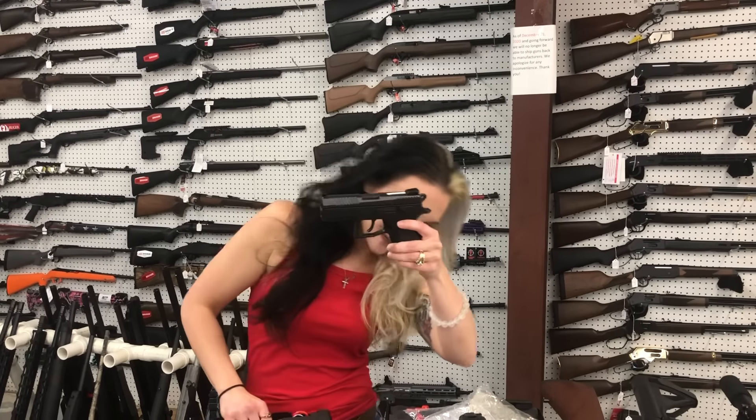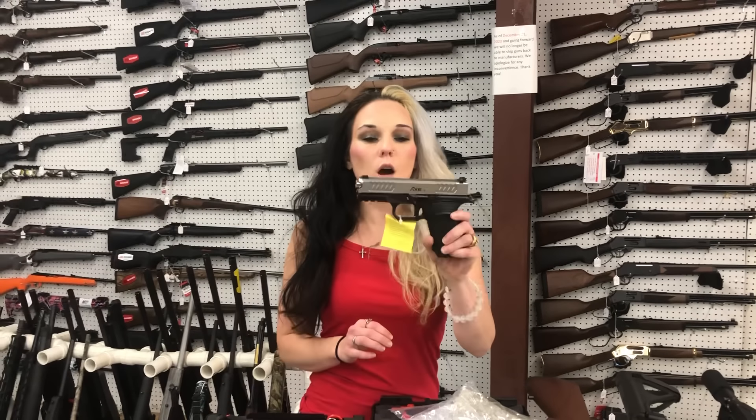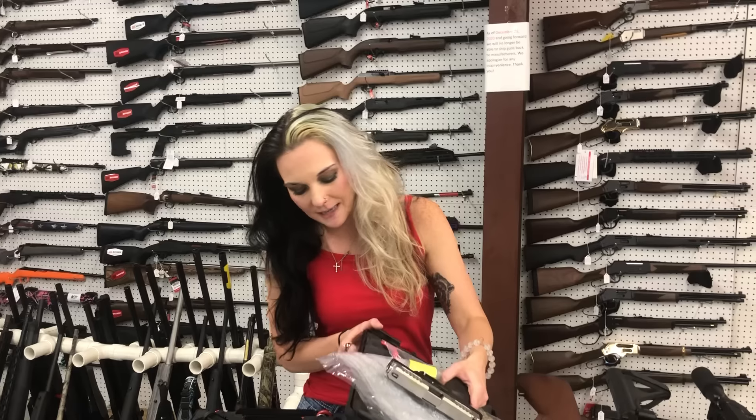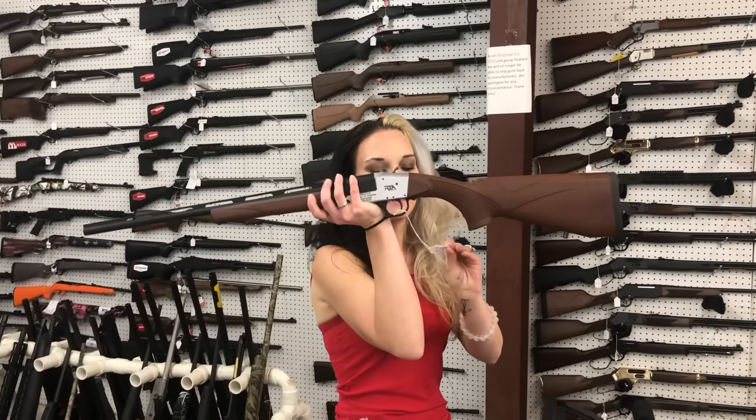CZ PO7s are back in stock in 9mm — she is going to be $445. Bull Armory Axe Cleavers have made it back in; they are going to be $365, and that is a 9mm. Rock Island TX104 in .410 — she's going to be $145. That's cute.